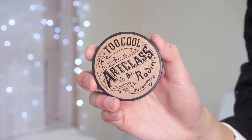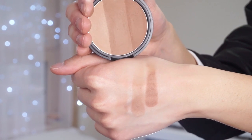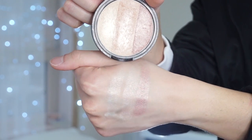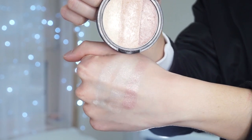Hi everyone, today I'm going to show you how I like to contour and highlight using my favorite Too Cool for School Art Class by Rodin contour palette and the new Art Class by Rodin illuminator highlighting palette. This one originally came out last year and became really popular in Korea, so this year they came out with the new highlighting palette which has a champagne-colored highlight, a more beige-toned highlight, and a highlighter with a rosy pink hue that you can use as a highlighting blush.